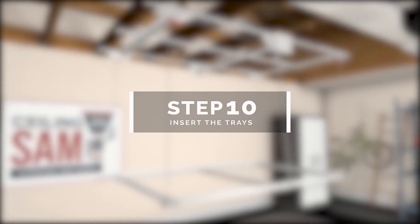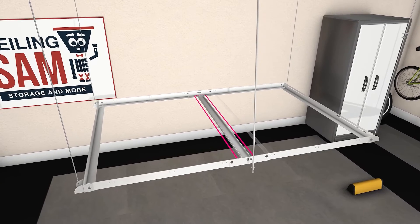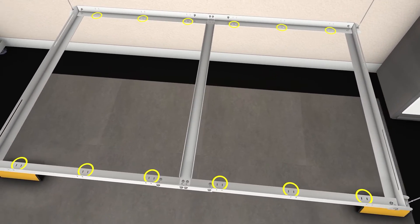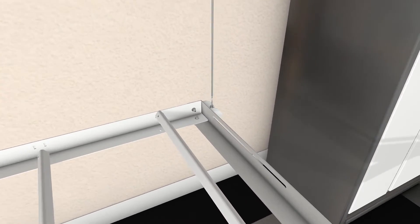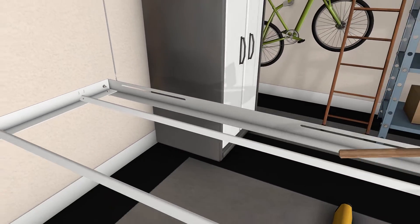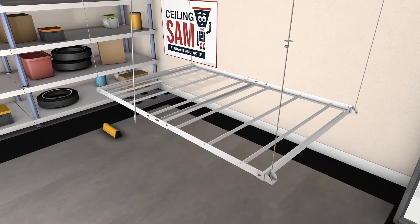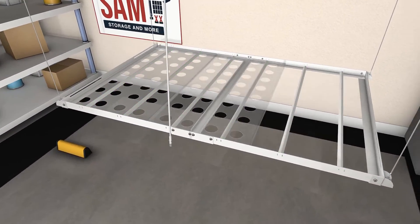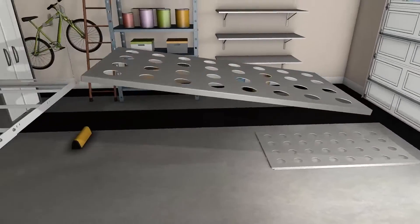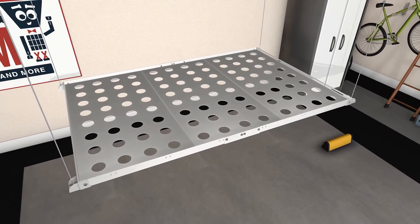Step 10: insert the trays. Insert the six tray support angles into the slots on the side brackets of the frame — three to the right of the center support bracket and three to the left. Look for the small slots running along the side brackets and insert the support angles one by one, connecting the little flanges on their ends. Use a rubber mallet if necessary. Then place the three trays on the frame. One tray has a center cutout on its shorter sides — place this tray in the middle. Place the outer two identical trays on each side of the middle one.